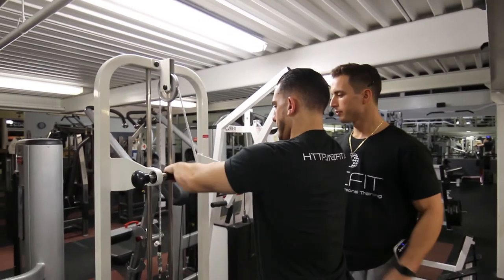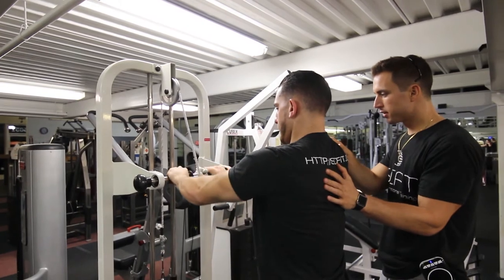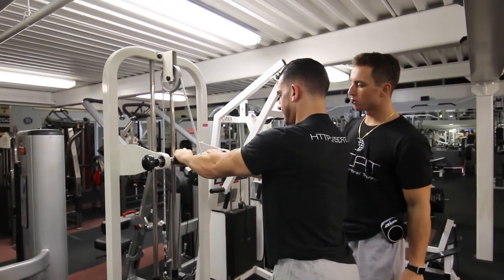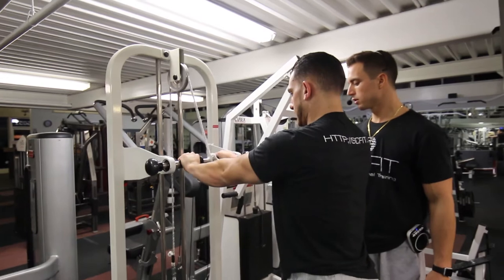As he comes up, he's pulling back. His body is staying stable. When he lowers down — very important — he's coming down slowly and controlled. He's not just letting go of the weight. Slow, controlled.